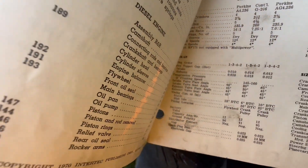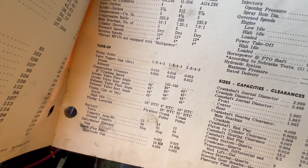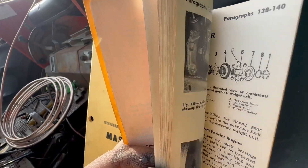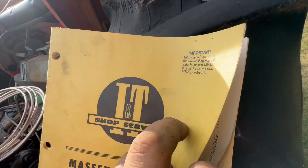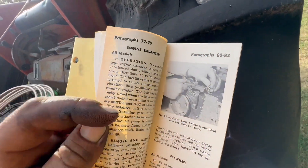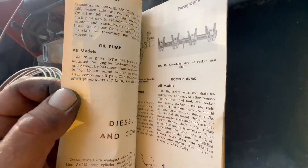The firing order on this is 1-3-4-2. I'm going to the first page, and then I'm going to find my injector page. I've had this book open so many times already.